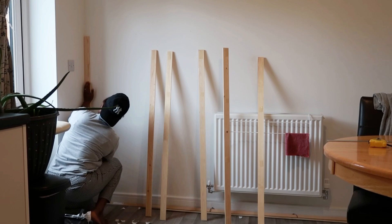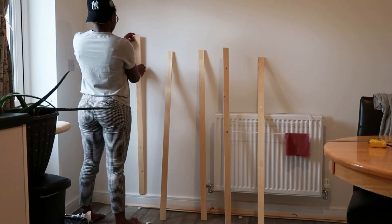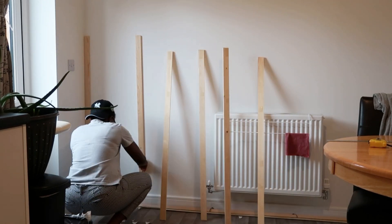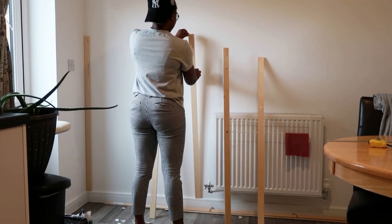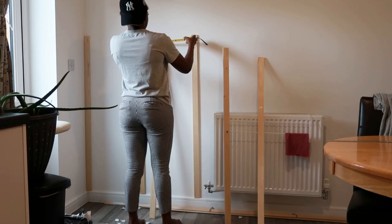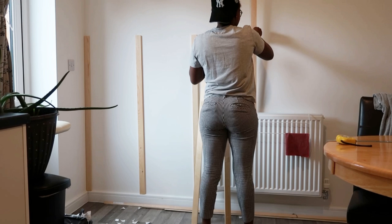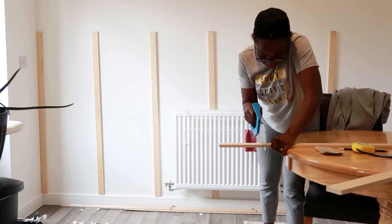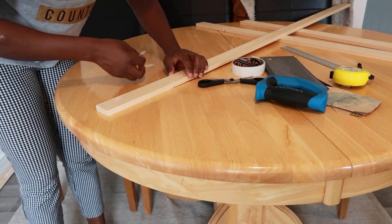I make sure I stick it properly and push it onto the wall because it has to hold and settle. I know I'm not really good with measurements — this was a hard one because the only thing I had available was a tiny roller to measure. After this project, I got one of those long levels so I can get very accurate measurements going forward. This was mostly eye-level guessing. I'm now putting the panels behind the radiator — this is the hardest part.